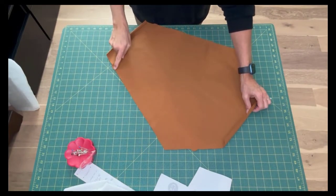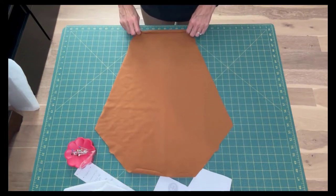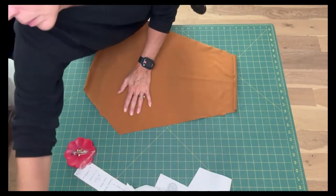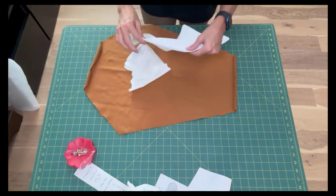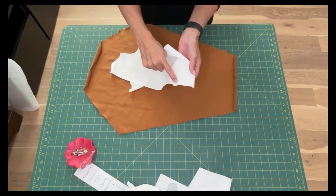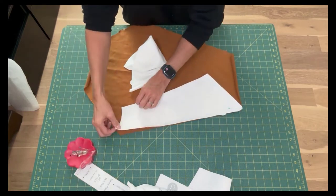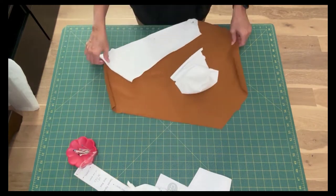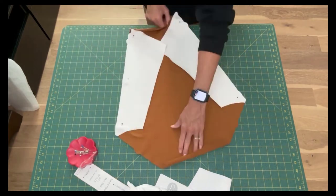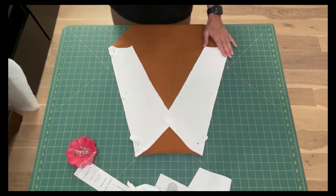Now repeat this process for the back. The back will have a double notch at the bottom. Sew these seams with a 3/8 inch seam allowance and a stretch stitch.